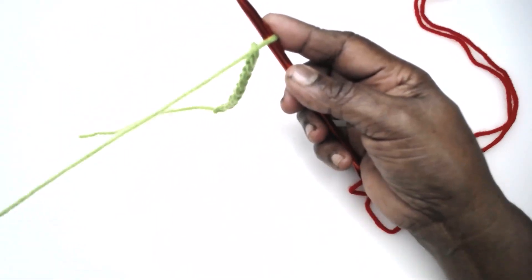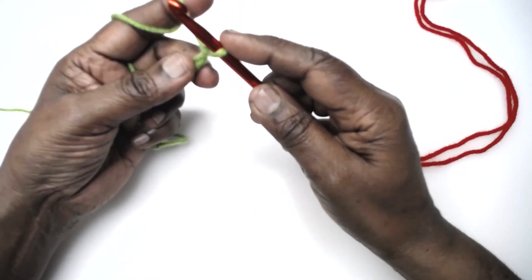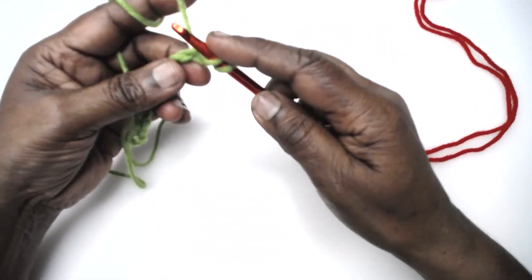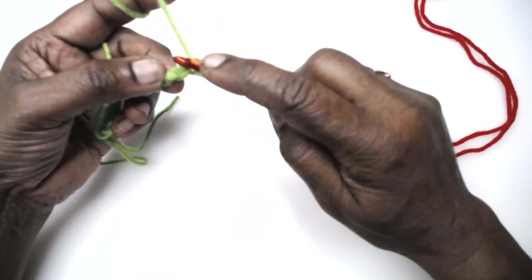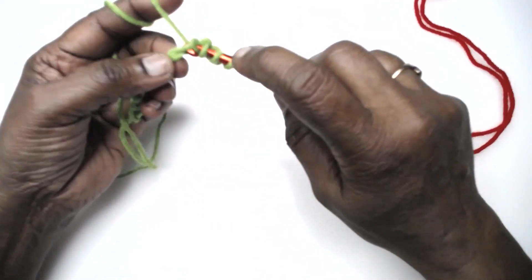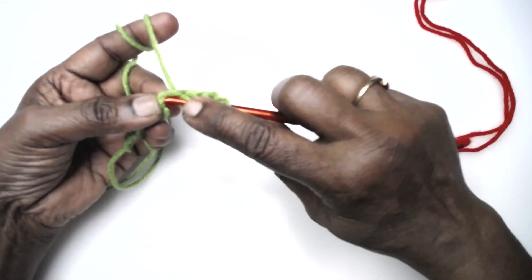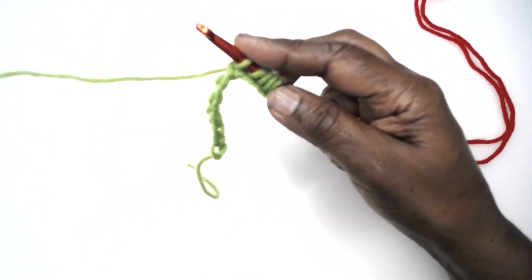I have made 12 chains here, so I already have one chain on my hook. Pick up from the back bump of each of the stitches - each of the chains - two, three, four, five. We are picking up loops as we work, like the Tunisian technique.